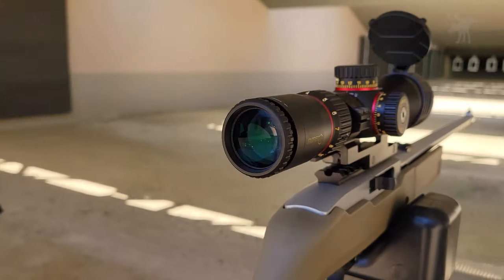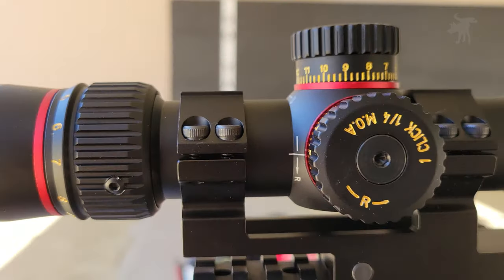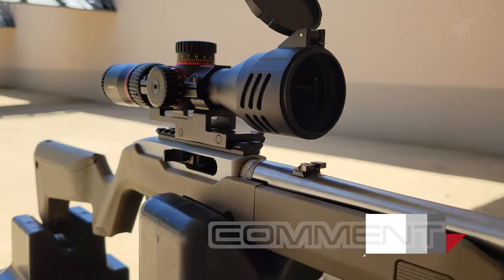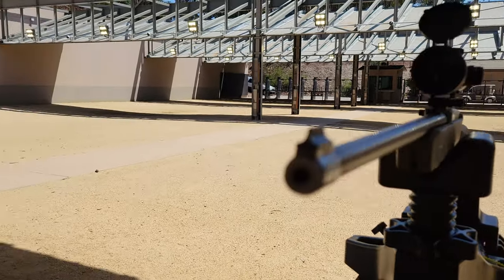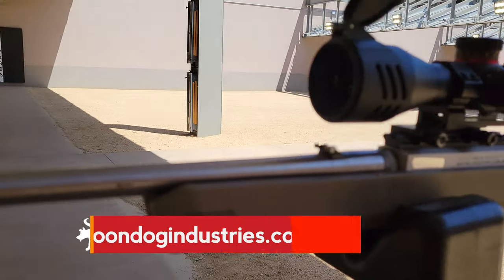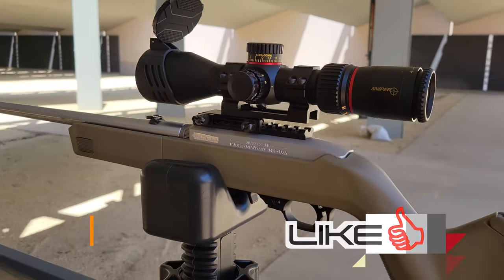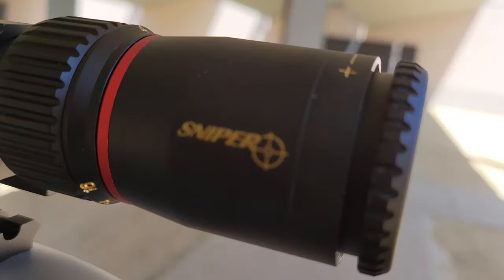So there you go — the Sniper VT, a very compact first focal plane scope. And if there is a more compact or higher magnification scope in this size, please let me know because I haven't found it. If you're interested in picking one up, I've included product links on my full written review on my blog moondogindustries.com. Don't forget to hit like and subscribe. Thanks again for watching. Moondog out.